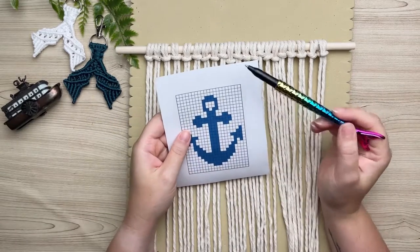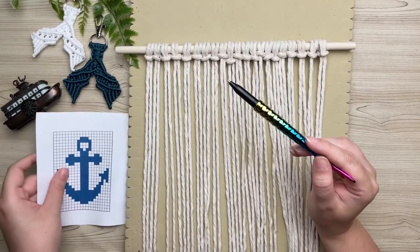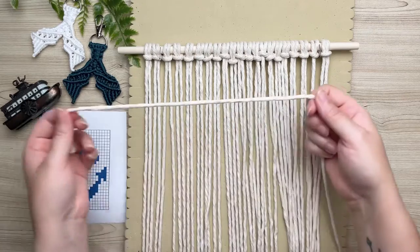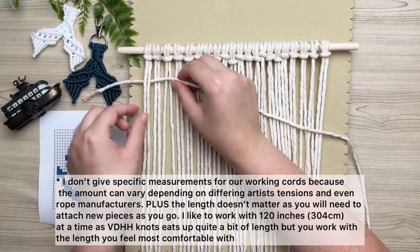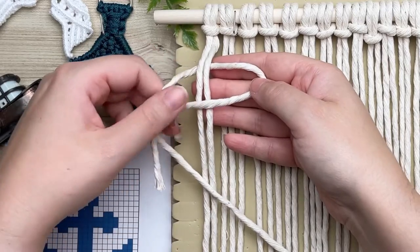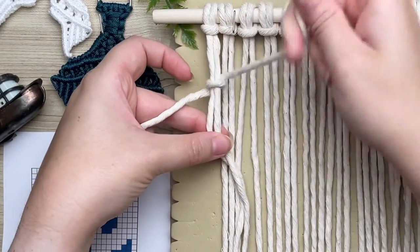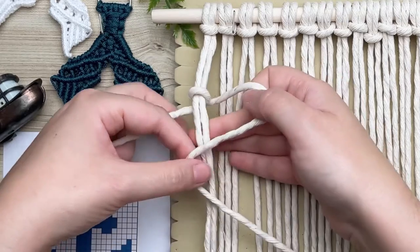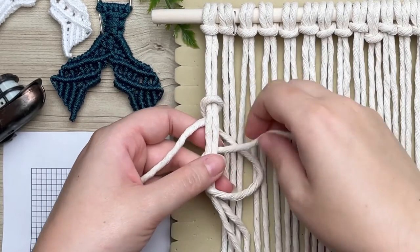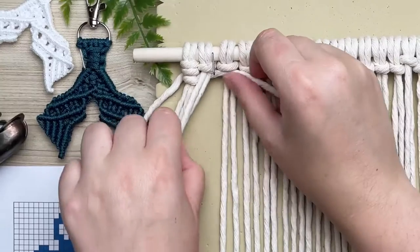To read our grid pattern, each square represents a vertical double half hitch knot in the corresponding color. We start working from the left and go all the way to the right, tying our knots around two cords. Grab a long strand of your working cord, place it behind the first two sets of cords, and tie your first vertical double half hitch knot: make a loop on your right, wrap the long tail end behind and through that loop, then repeat the same thing — make a loop on your right, wrap your long tail end around and through the loop, cinch up your slack, and push your knot all the way up to the top.